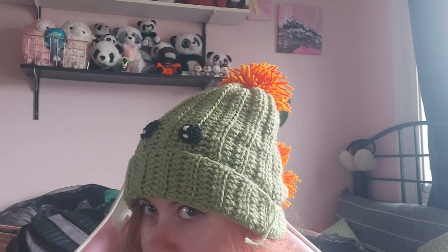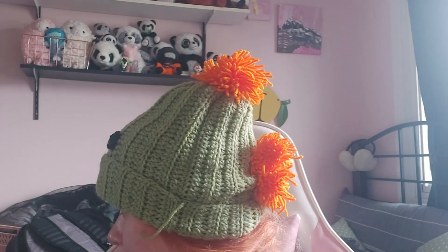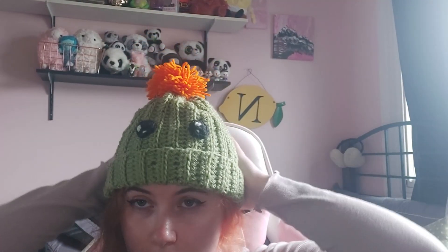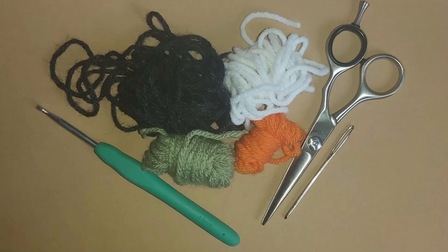Hello everyone, and welcome to this week's project. We're gonna make the dinosaur hat from Stardew Valley. This is a little crocheted toque with some cute details. You're gonna need a 4.5 millimeter hook, some black, white, green, and orange yarn, a pair of scissors, and a darning needle — tapestry needle or big-eye needle, whatever you prefer.